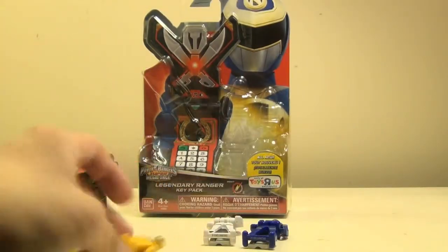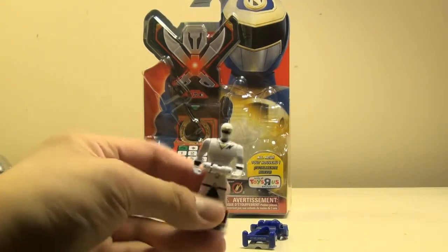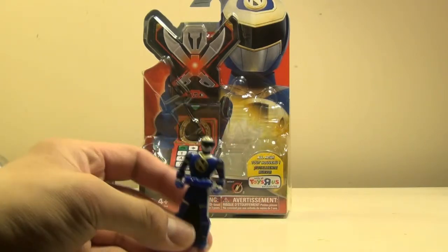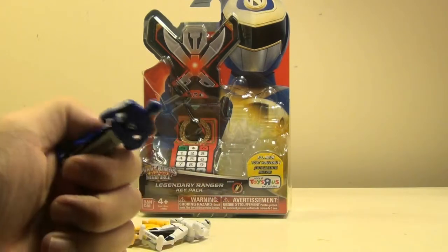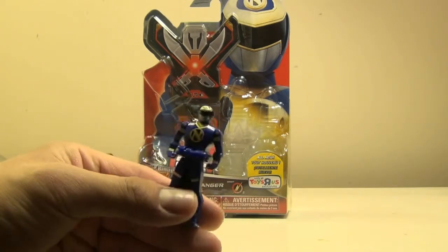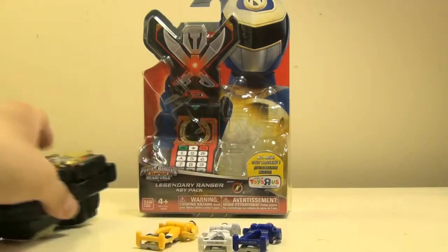To show what keys come in this pack, we have Alien Yellow, Alien White, and obviously the Ninjor key — which is pretty cool that I finally got to get a hold of one of these, since the original one was in that exclusive pack and went for really high amounts of money. So it's cool to finally get a set.